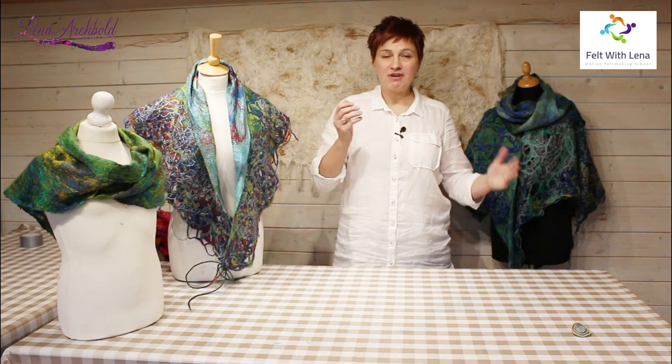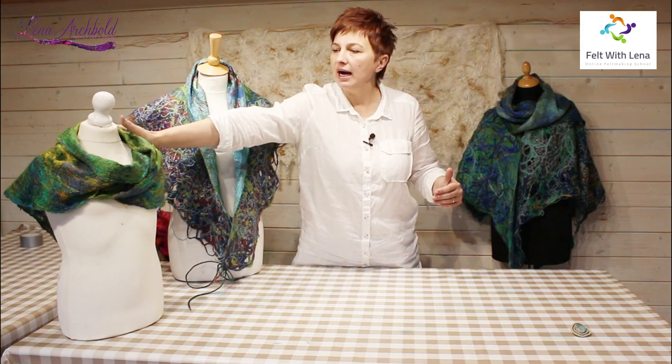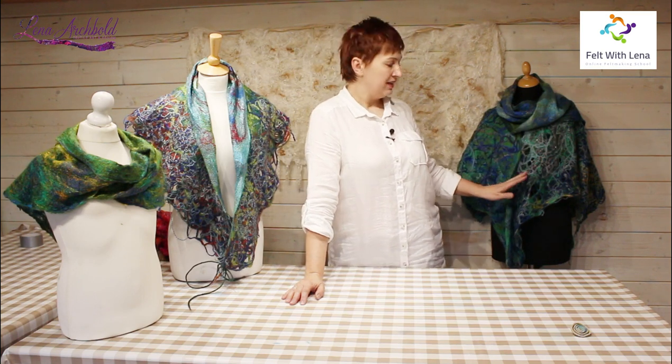Welcome back to our final video — a recap of five projects we created using different materials, mainly leftovers from previous projects such as knitting yarns, bits of merino wool, and bits of fiber. We utilized all leftovers into these projects. We created five different pieces.